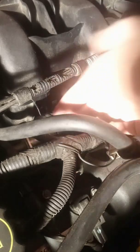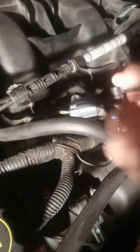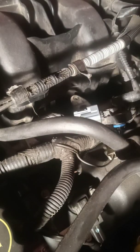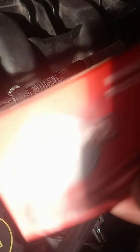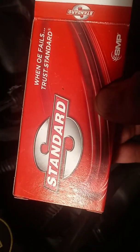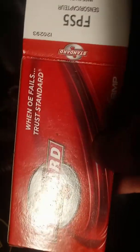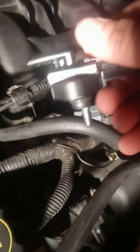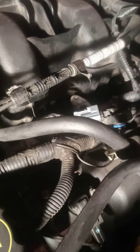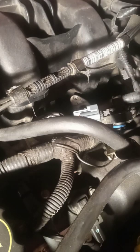Sorry about it being nighttime, but you've got to work when you've got to work. You just pop this one out and pop the other one right in. Today we are using the Standard FPS5 sensor — it's for that code I posted. The sensor looks like this, same as what's in there.